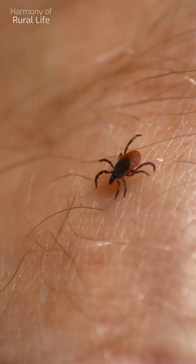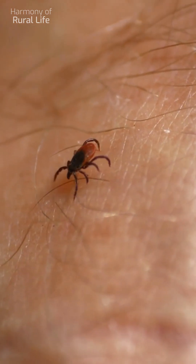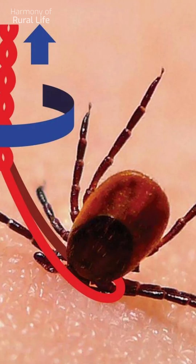Tick bite. What to do? Seek medical attention immediately. In an emergency room or at the nearest first aid center, they will help you remove the tick and advise you on what to do next.